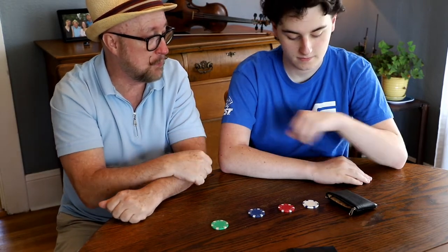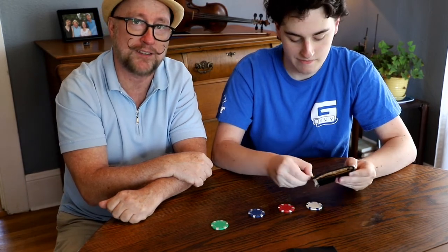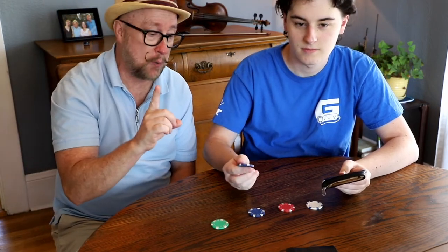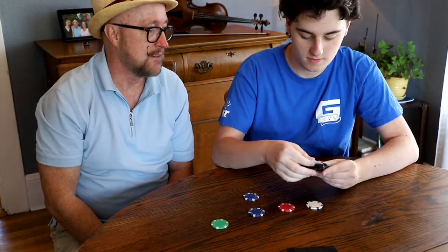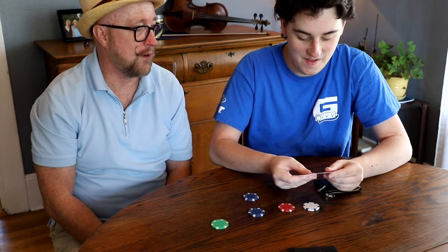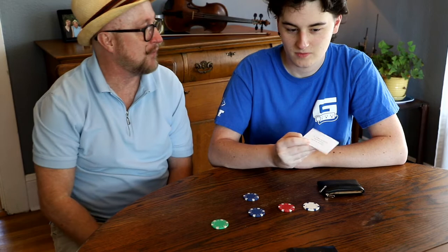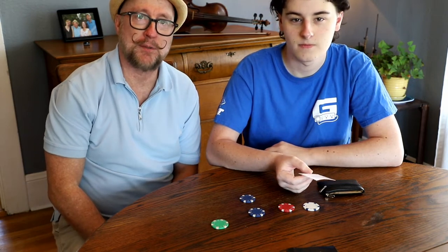You'll notice there's a second zipper on there. If you unzip that, you'll note that I have a prediction in there. So before you pull out the prediction, go ahead and pull out the chip that you have in your pocket — it's the blue poker chip. Go ahead and pull out the prediction that's been in there the entire time and read it for everyone. 'The third chip down will match the chip in the pocket.' One, two, three — the third poker chip down matches the prediction. That's Gamble by Steve Cook.